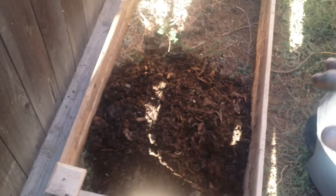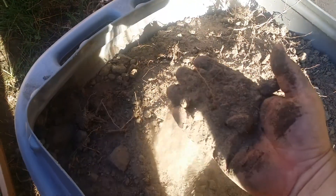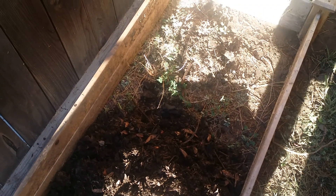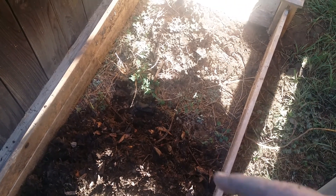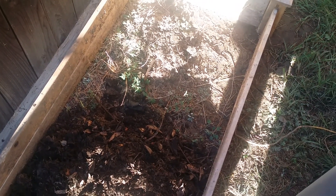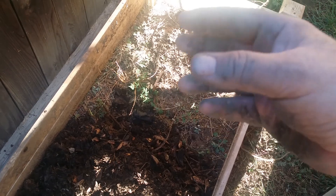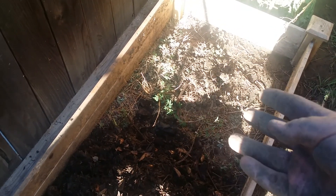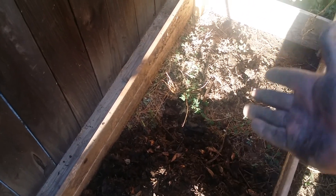I'm going to rake it out — that's going to be good because when the roots get down to the bottom, they'll have those nutrients there to feed off of. Then I'm going to load this in. I'm not going to plant in this right away. I'm going to keep it moist and keep working in plant matter and fruit and vegetable waste that I blend up in the kitchen — I'll show you that process later.